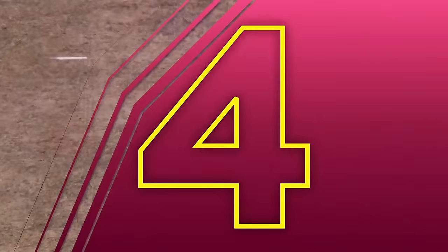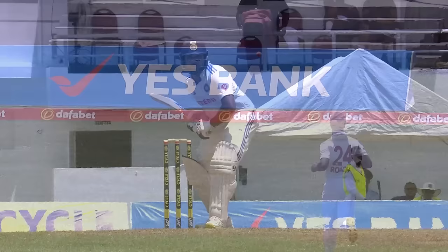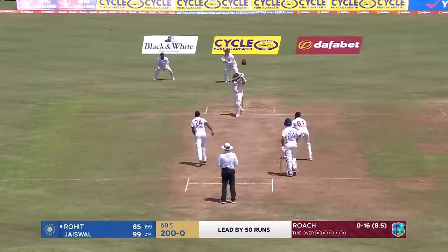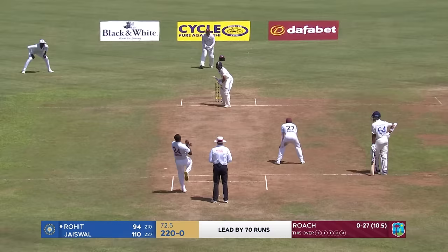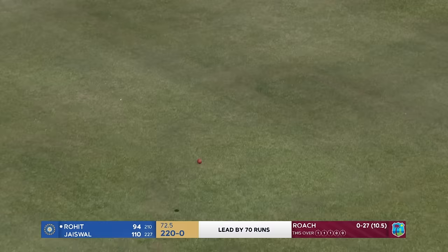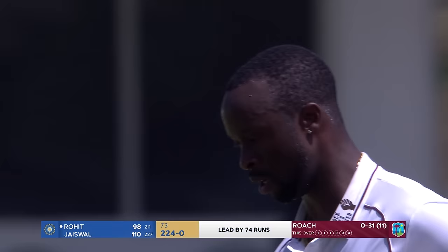An overpitched delivery from Jason Holder, right in the hitting arc, and Rohit Sharma just hit it nice and easy — didn't go for power, all timing, straight bat. He goes for the big one, only manages the outside edge but will still manage four — 204 without loss. Straight back down over the bowler, hit with disdain from Rohit Sharma. All too easy for India: 224 without loss.